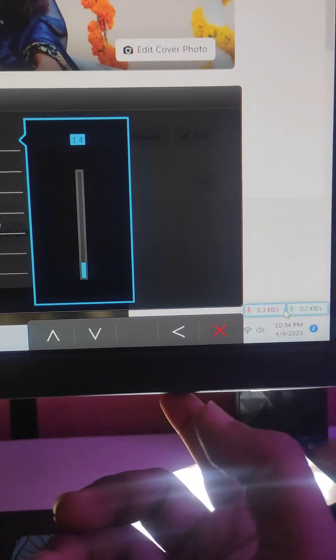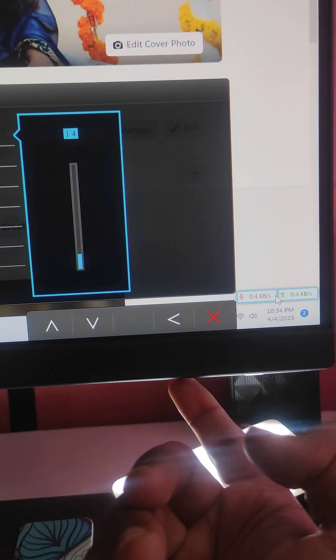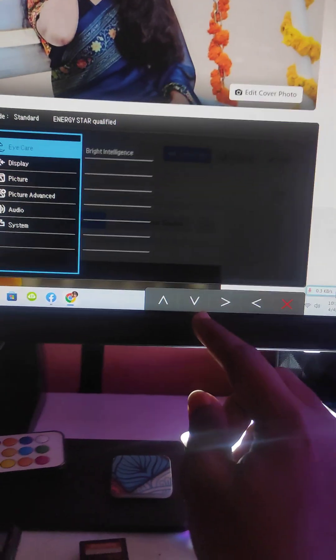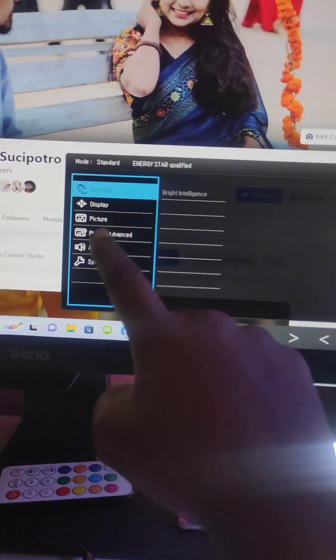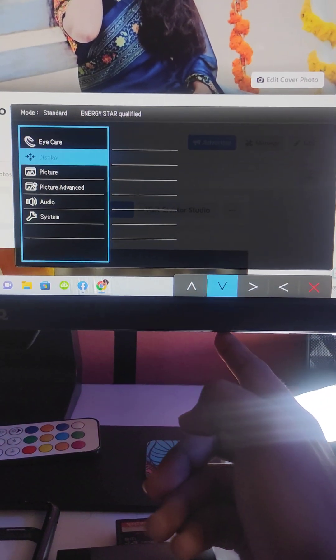Brightness — already back button. I am going to press the button. I press the button and press the button at the right. I am going to press the button, I will press the button and press the button.